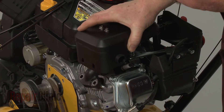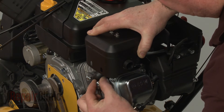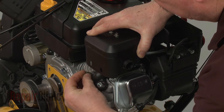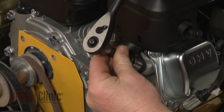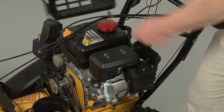Now align the new muffler on the cylinder head and re-thread the mounting nuts to secure. Re-align the muffler cover.